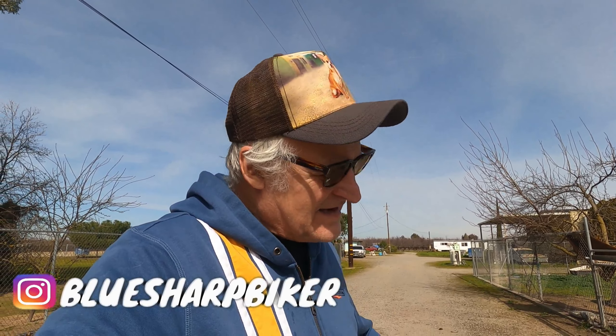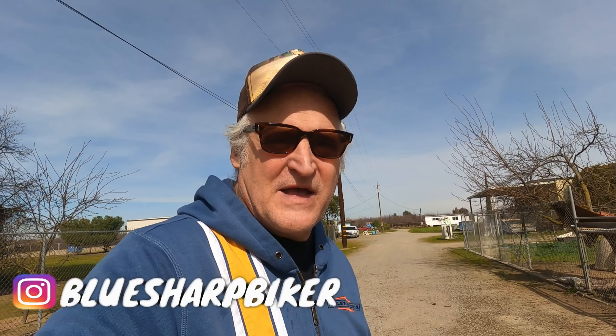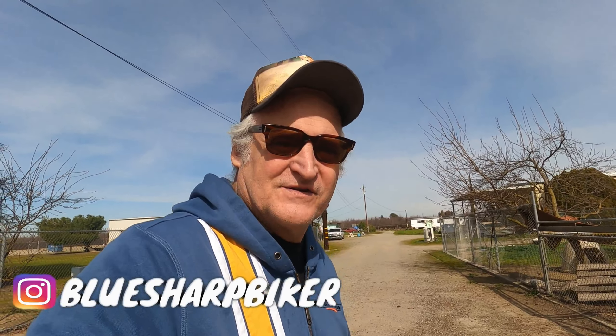Howdy friends, welcome to another action-packed episode of the Blues Heart Biker. I'm John, the Blues Heart Biker. Thank you for tuning in. If you're here for the first time, glad to meet you. And if you're tuning in multiple times and you're a regular watcher, glad you're back. Thanks a lot for supporting the channel.